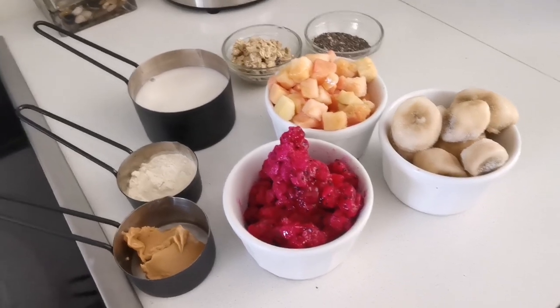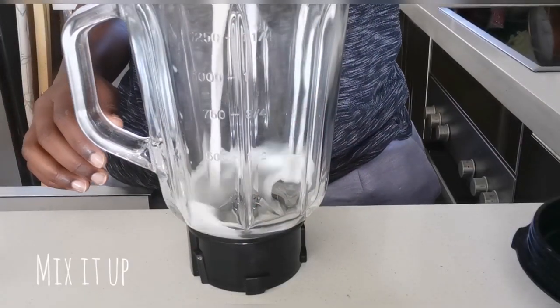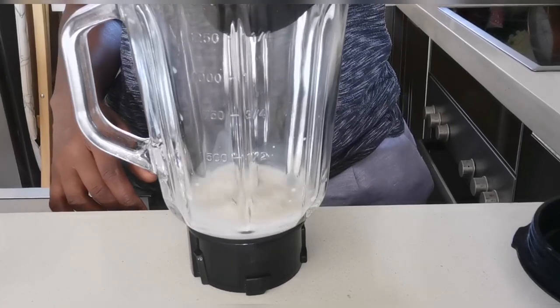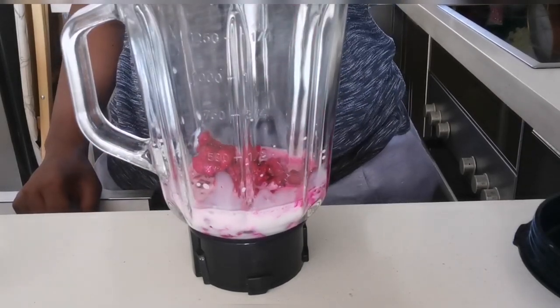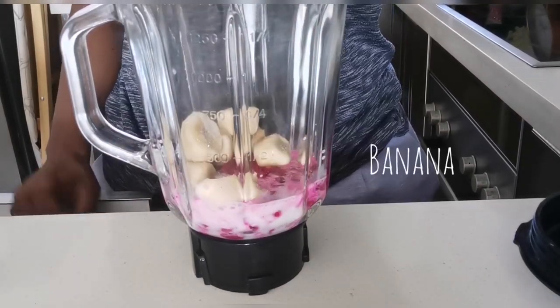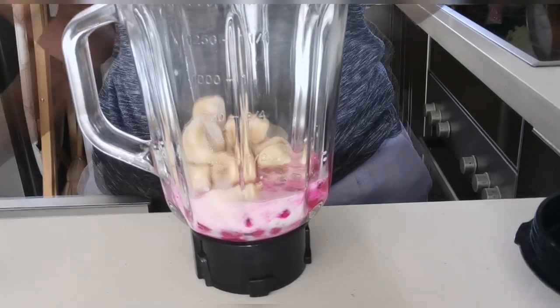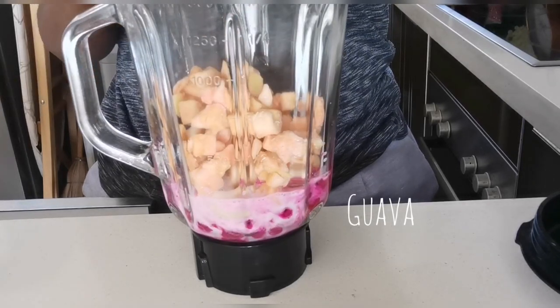I hope you guys enjoy this one — it was fun to make! I started with almond milk. Remember, don't put a lot of almond milk because you don't want to make it a smoothie. I did put a little too much in the second one and it became too watery, so I had to freeze it.